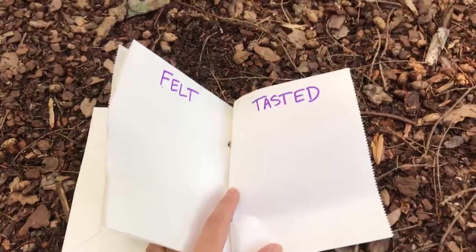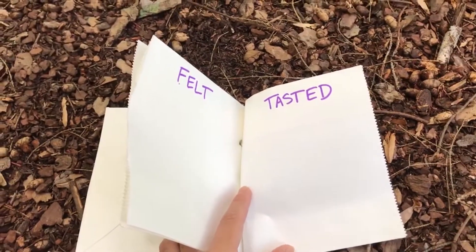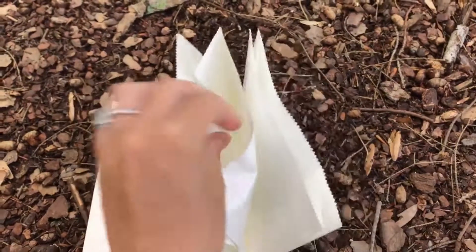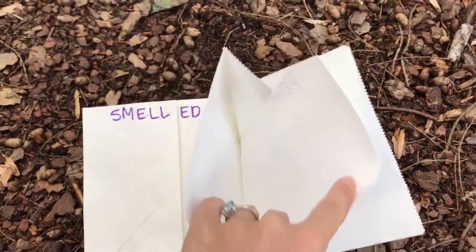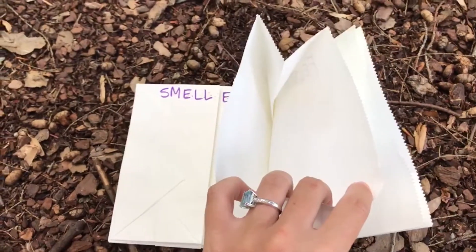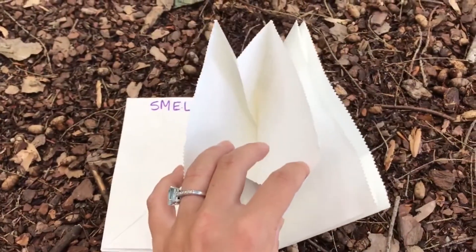The other cool thing about using paper bags for these nature journals is that a couple of the pages have little pockets, and these pockets are perfect for collecting things that you find on the ground.